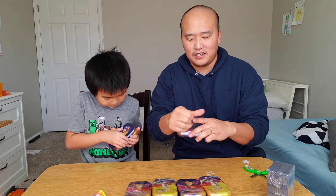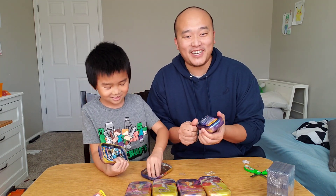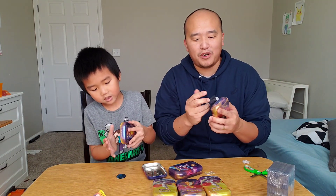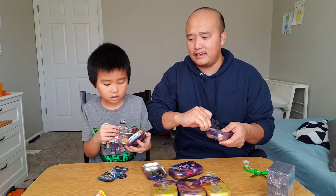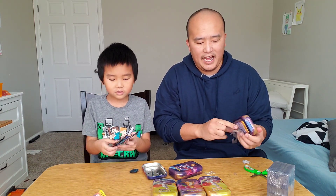These are the K19 tins and they should have Evolution packs. The C20 tins that we opened up a couple days ago look exactly the same — the same art — but that one had Sun and Moon base and Crimson Invasion. These ones do not have Evolution; they have Sun and Moon bases.